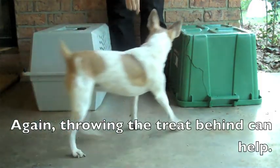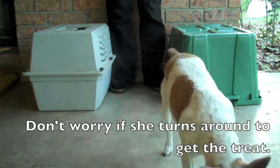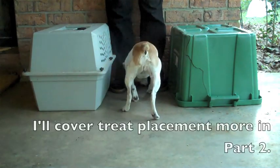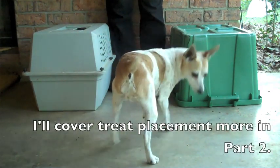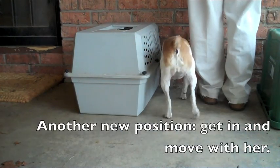Again, throwing the treat behind can help. Don't worry if she turns around to get the treat — I'll cover treat placement more in part 2. Another new position: get in and move with her.